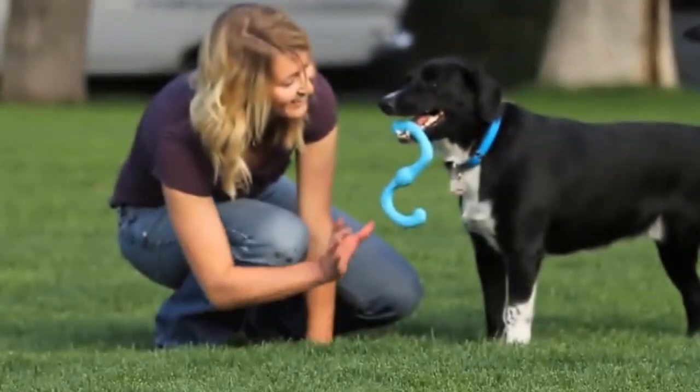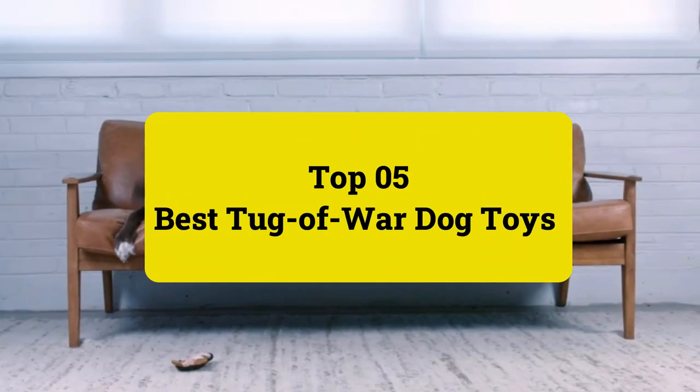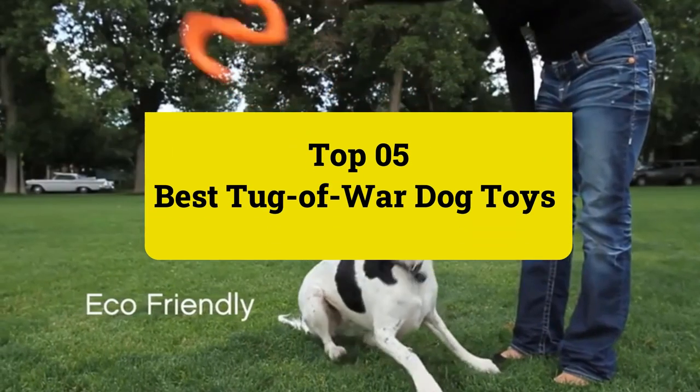Welcome to Pets Ever Present's top 5 best tug-of-war dog toys. Let's get started.